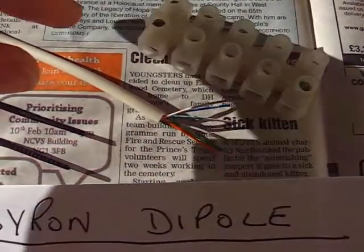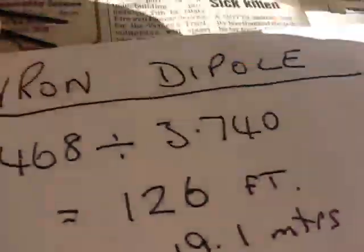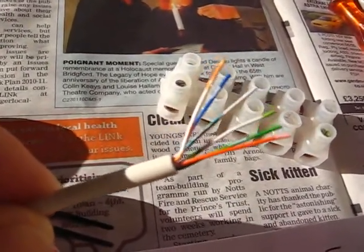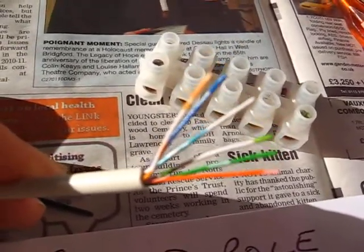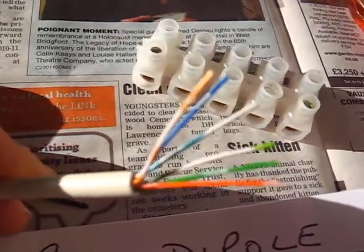The wire I'm using is this multi-stranded telephone wire or security wire. If you look around your house, you'll see this white stuff for your telephone, connecting your telephone around the house to extensions.